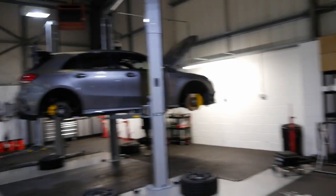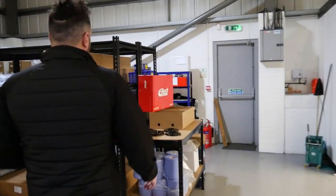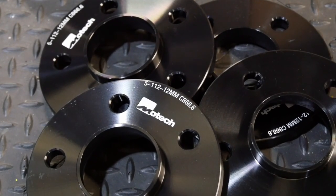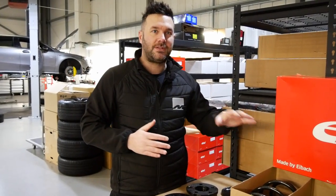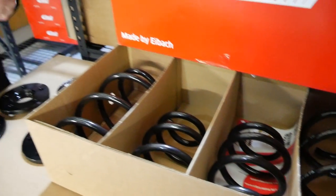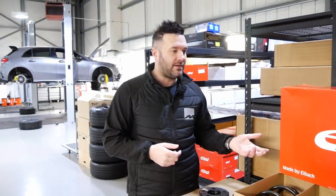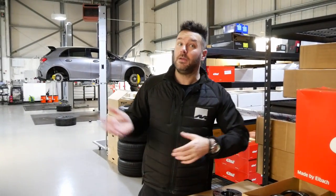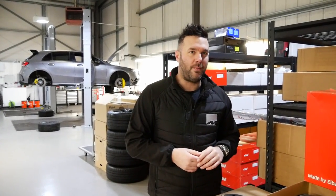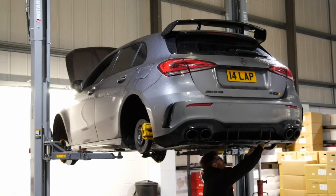On to the essential mods. First up: springs and spacers — fairly obvious ones. All cars have a bit of a high ride height, and this kit will drop the car about 20 to 25mm. They're also fitting 12mm spacers all the way around to pull the wheels out slightly. The kit is proven and tested, and will really tidy up the arch gap and make it look more purposeful.